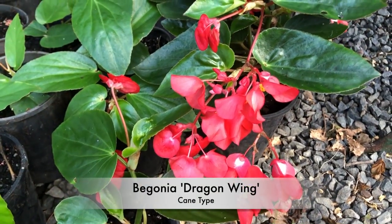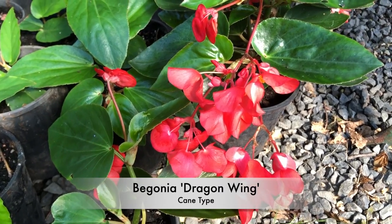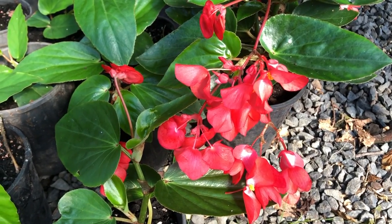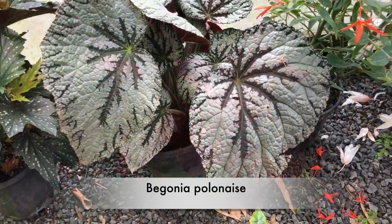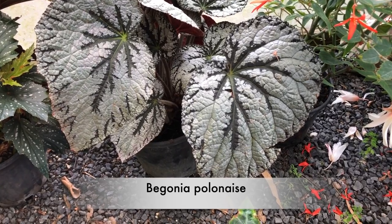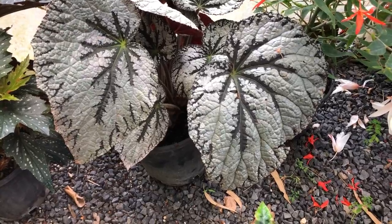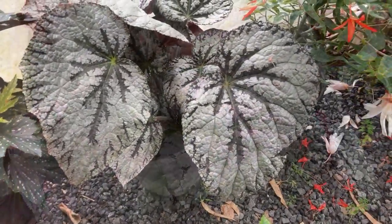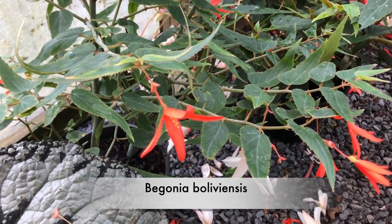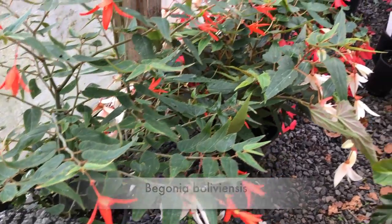Dragon's Wing — it's a garden one for sure, makes huge clumps. That's Polonaise, an Australian hybrid bred by Bernard York in Queensland, with really large foliage and seemingly easy to grow. And a species, Bolivians — this is what all those floriferous things next to it are bred from.